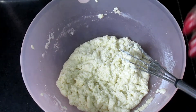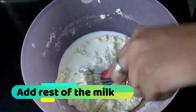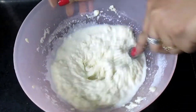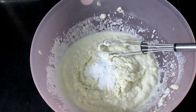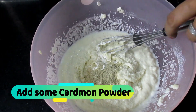Now the rest of the milk we kept aside — we will add it to the batter and mix it well. Now we will add 1 teaspoon of baking powder and 1 pinch of baking soda. Mix these in well. We will also add elaichi powder.